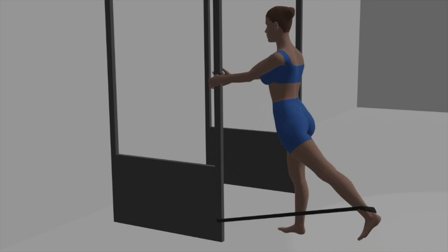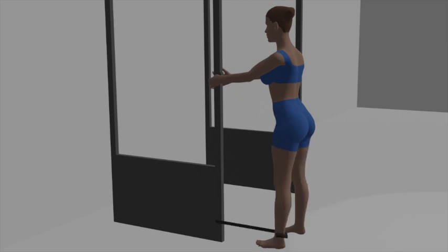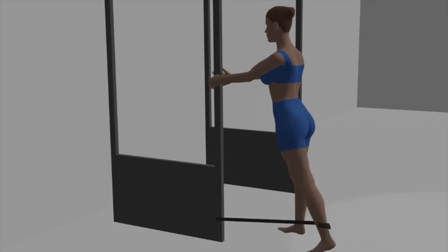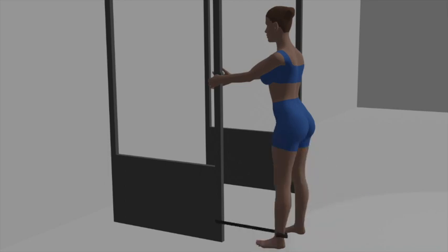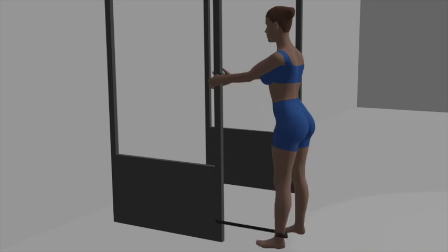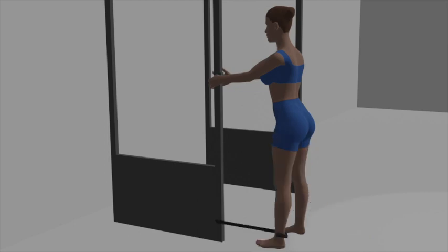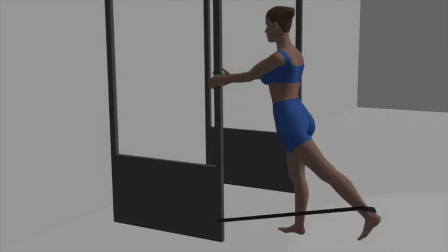Exhale as you press your right leg backward in a controlled motion, extending it behind you as far as comfortable. Focus on contracting your glute muscles during the kickback. At the top of the movement, pause for a moment and squeeze your glutes to feel the contraction. Inhale as you slowly bring your right leg back to the starting position with controlled movement. Then disconnect the ankle strap from your right ankle, attach it to your left ankle, and repeat the kickbacks with your left leg.